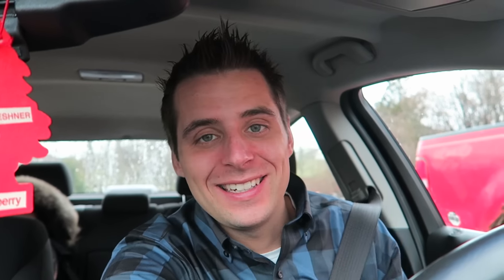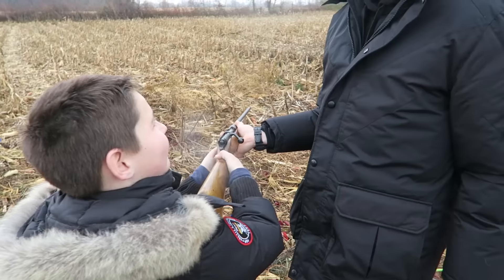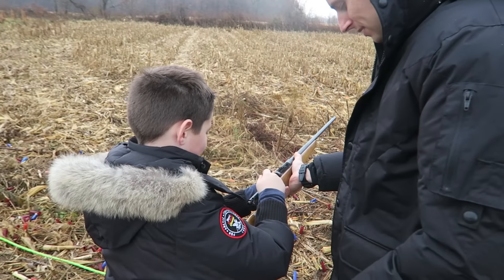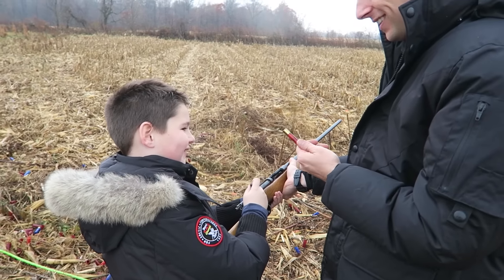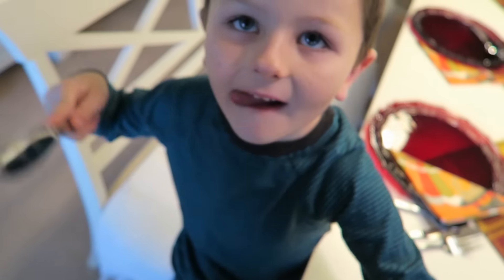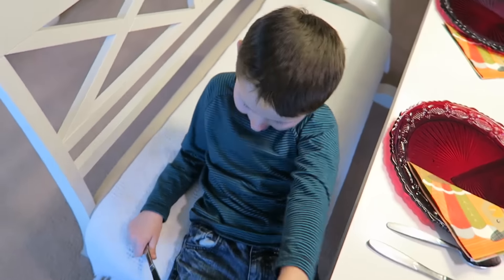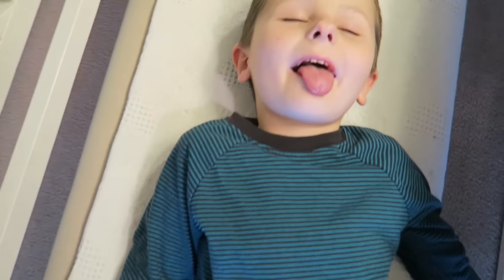Dale got to shoot his first shotgun — a 410 single shot. Here, I'll play that now. What do you think? Look, it went in my pocket. He did amazing, right? Let's go get some turkey!